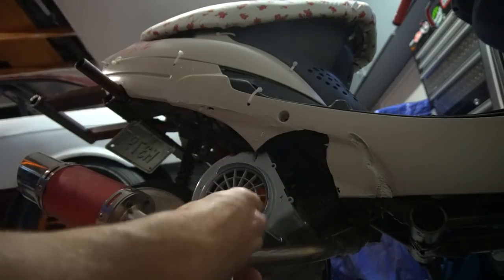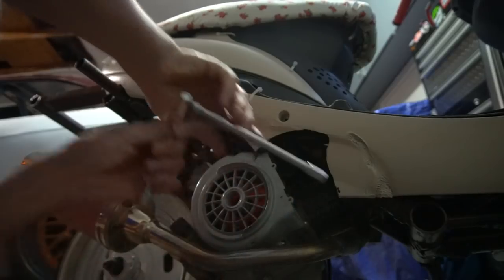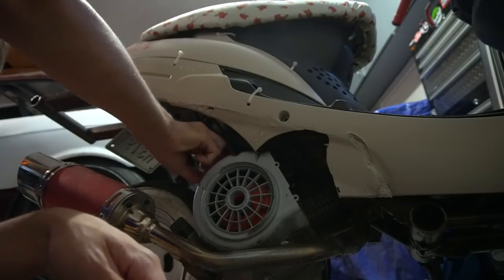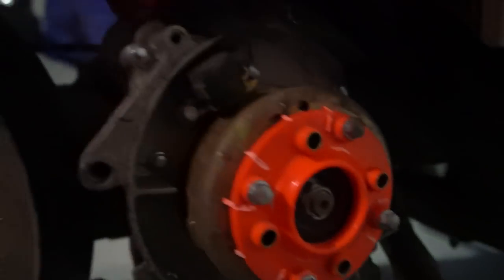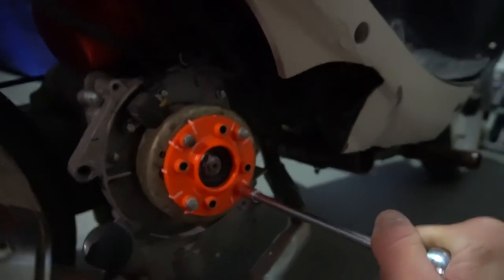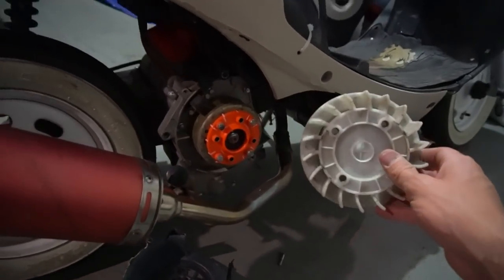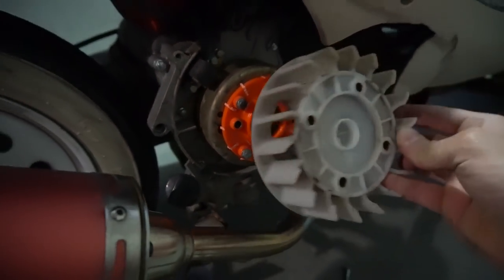I'm gonna go put my stock fan back in now. That's crazy how fast that thing blew up out of nowhere. Look at that — literally all the fan blades broke. What a cheap fan. That's what it looks like now and this is what it's supposed to look like. Everybody warned me when I bought this from Amazon that it was gonna break and they weren't lying. Stick to the OEM one — it's literally so much bigger too, look at the difference in size. Don't buy this cheap stuff.